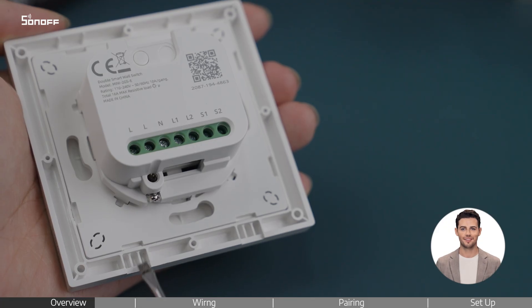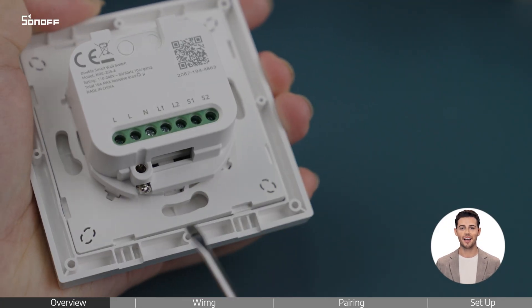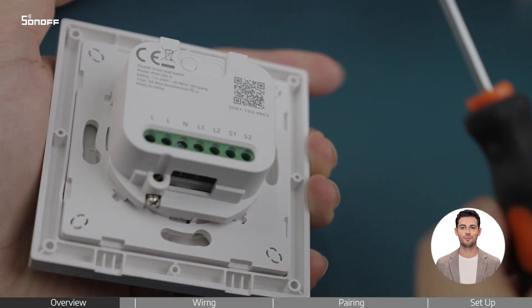Pry off the switch cover. On one edge of the switch, there are two small notches. Prying from the recess above these notches makes removal easier.